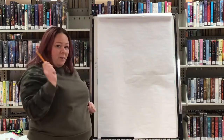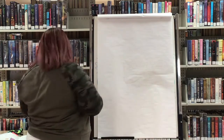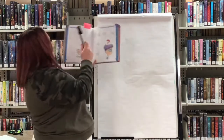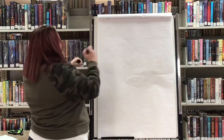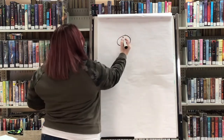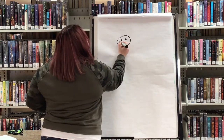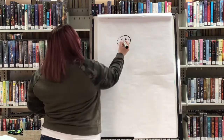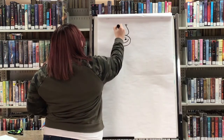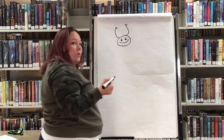I did the D with a pencil first because I'm going to do it all in marker and then go back and do the D at the end with marker. My first step is making a little round circle at the top of the D with two little eyes. Then our next step is giving that a smiley face, some cute little eyebrows, and some little antennae.